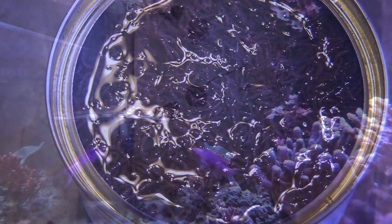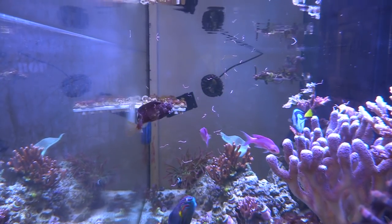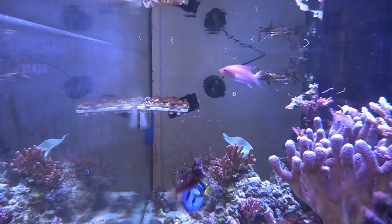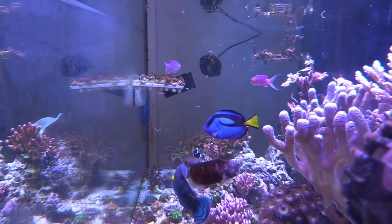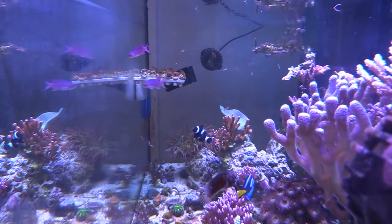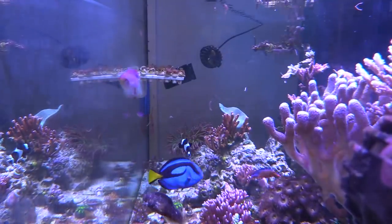I know a lot of people use blood worms and I thought it was gonna be pretty messy, but it actually is okay. I thought it was gonna pollute the water and make it all cloudy, but it seems like the fish are eating it all up. I did kind of speed this up a little bit, but everybody's eating it and it's doing good.